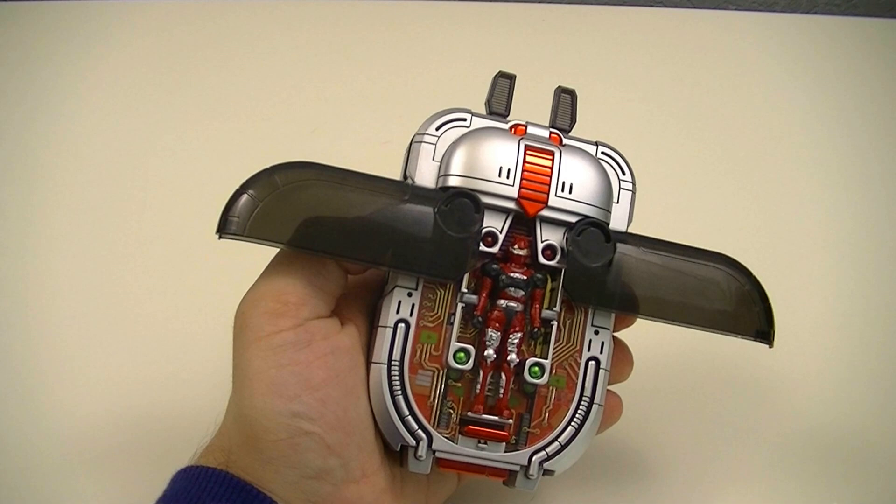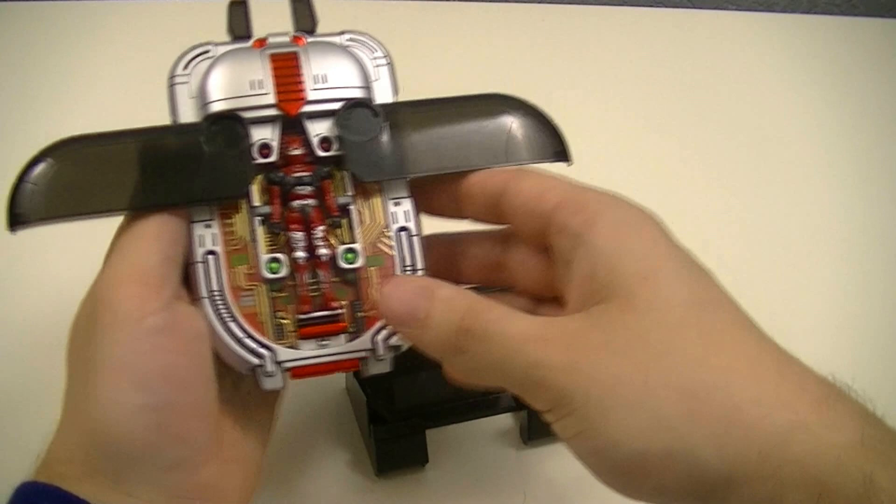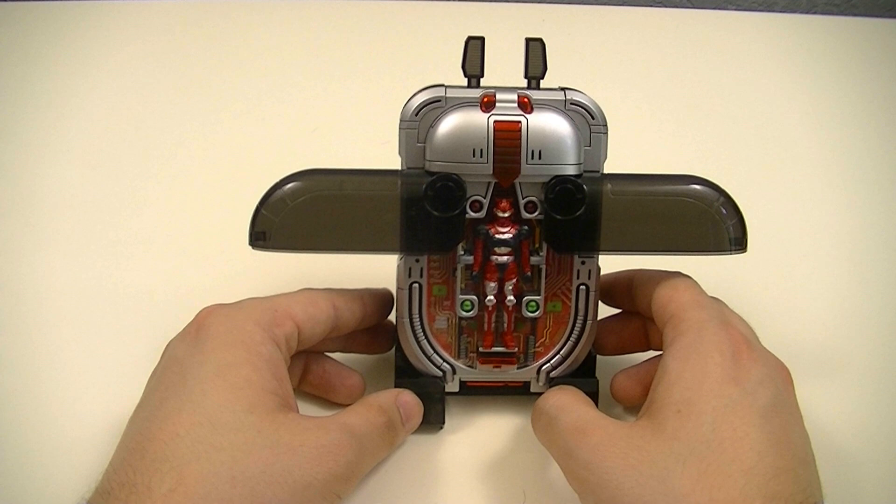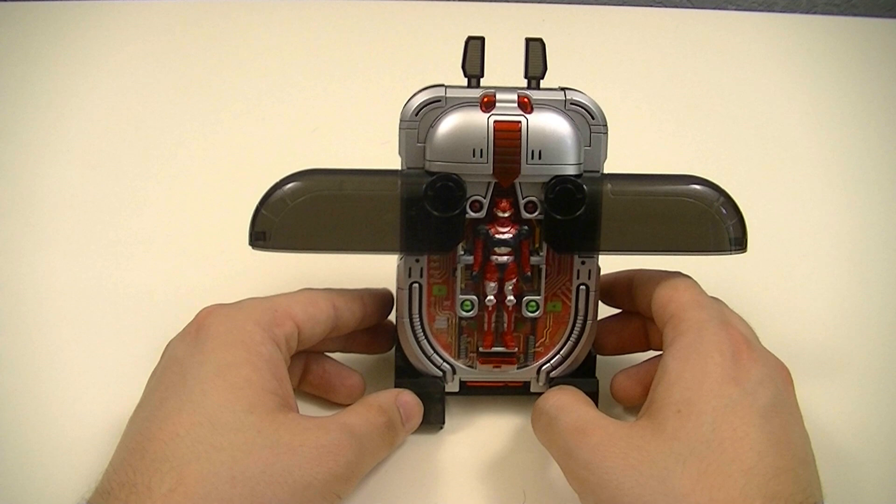We'll sit on the stand for the call sound. It is definitely a pretty good stand — it has a good angle for displaying it since it's not completely upright, so it's a little bit better to look at, especially on camera like this. Once again, we have to give it a few seconds. Then the call sound plays with dialogue from the show.